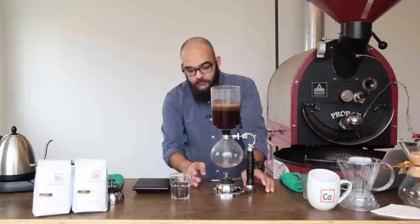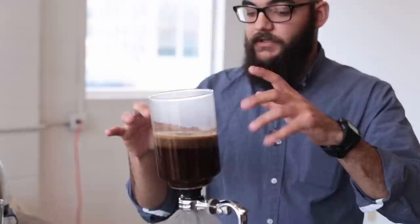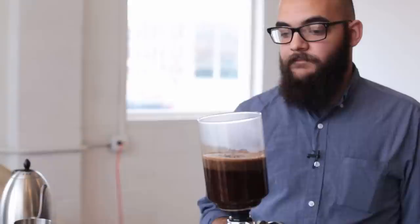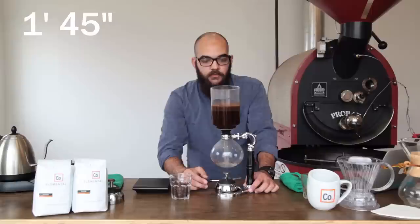And then we're just going to wait for a minute and 45 seconds for this to brew. You're adjusting the heat — you don't want the top to be agitated or really tumultuous, but you also want the heat in the bottom beaker to be hot enough that the pressure keeps the coffee from coming back down. So this is right about where you want it, with the heat really, really low.